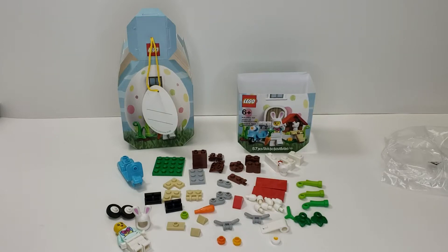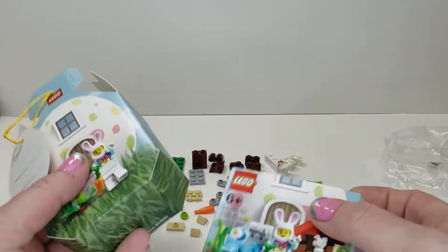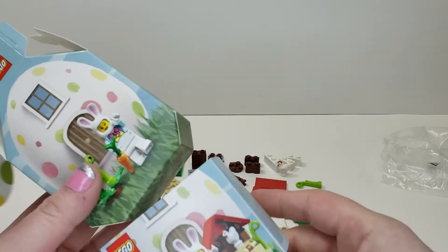Hello and welcome to another Lego parts review. This is a really small set and is the Easter Bunny House — 57 pieces and set number 853990.